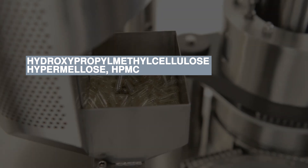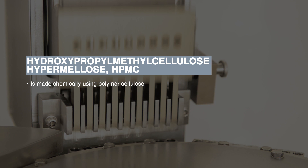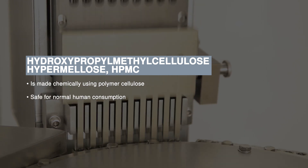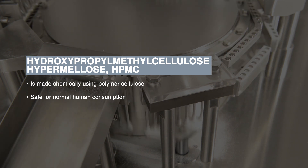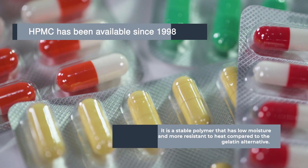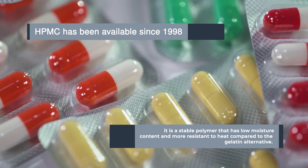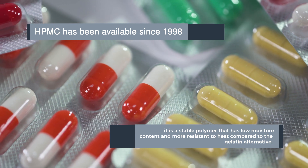Hydroxypropyl methylcellulose, or hypromellose, or HPMC, is chemically made using polymer cellulose. These capsules are considered safe for normal human consumption, with many people preferring HPMC capsules due to their appearance and vegetarian source. HPMC has been available since 1998. It is a stable polymer that has low moisture content and is more resistant to heat compared to the gelatin alternative.